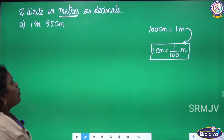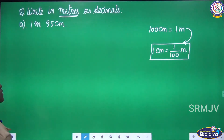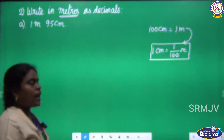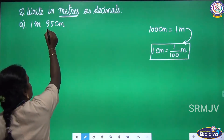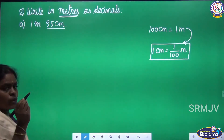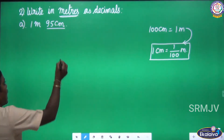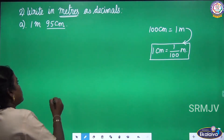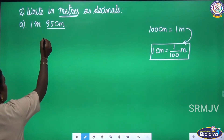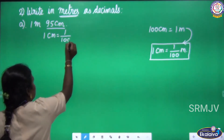Look at the first question: 1 meter 95 centimeter. We are going to convert only the centimeter to meter — the unit centimeter to meter — then after the conversion we are going to add the meter. Let us write the formula: 1 centimeter equal 1 by 100 meter.